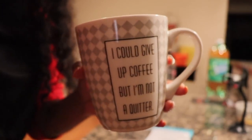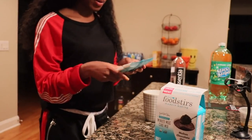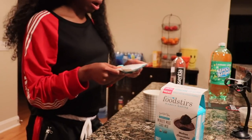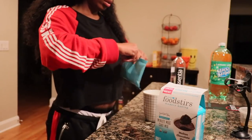Let's get started. So this is the mug — it says, 'I could give up coffee, but I'm not a quitter.' Boom. The instructions are: number one, empty the pouch of Minute Mug Cake Mix into a coffee mug. So let's do that.